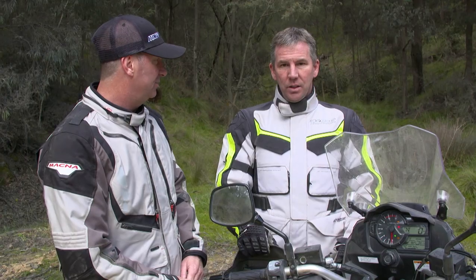Well Louis, we're out here on the gravel road and this is where traction control really comes into its own. Tell me all about traction control.